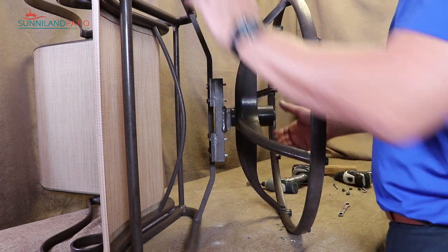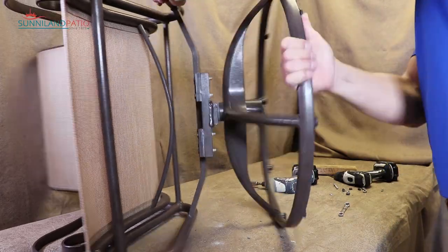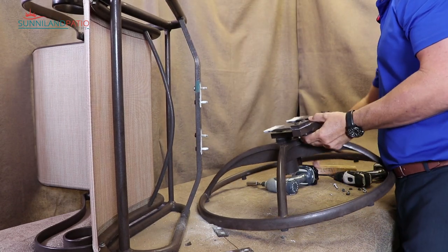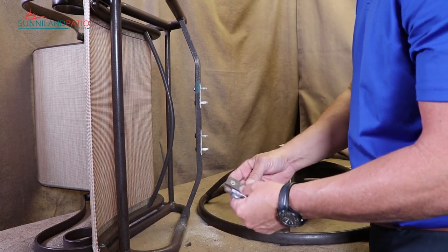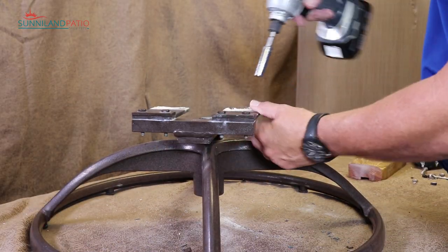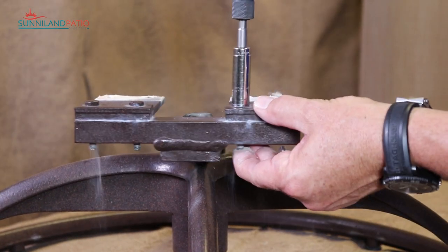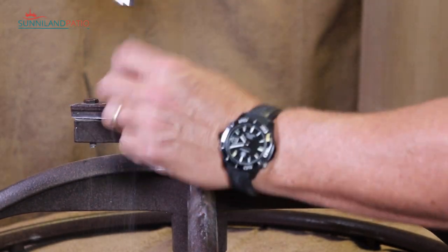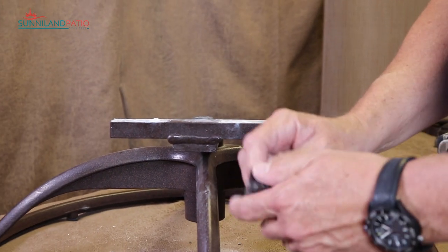Now that we've got all our hardware out, we're going to need to just break this free from the frame. It takes a little wiggling around usually to break it free. Set all these little parts aside — these are definitely going to be reused. The first part came off pretty easy; these others we might need to pull them out. Then we'll clean off and get our old plates out of the way.